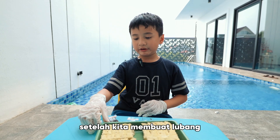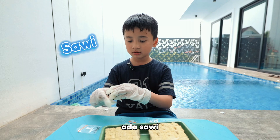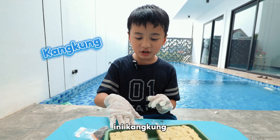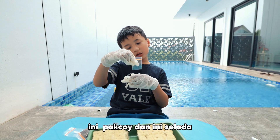Hi guys, after we poke the holes, we need to get in the beads. This is kaisem. This is water spinach. This is pak choy. And this is lettuce.